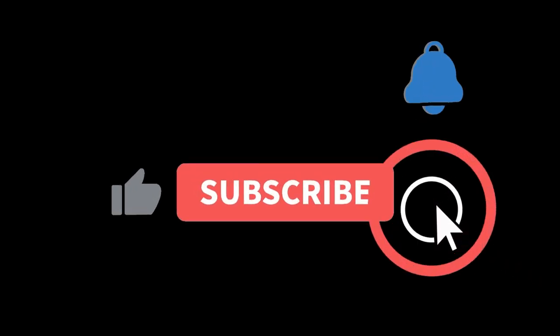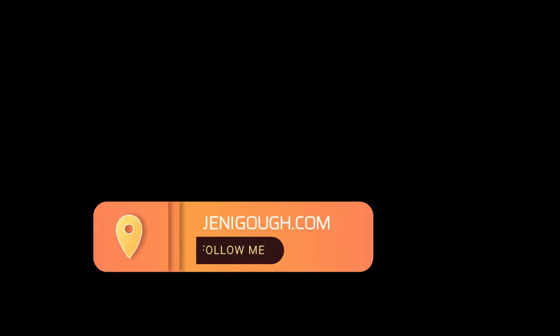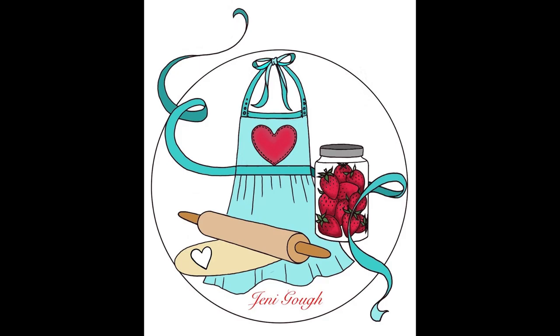If you have any experience with Sony cameras or you're an expert at them, give me some advice, because I can't seem to work this Sony camera very well. Friends, I hope you enjoyed the video. If you did, please give it a thumbs up. If you haven't subscribed yet and you like videos like these, please consider subscribing. You can find me on Instagram at jennygoth18, also on Facebook, and you can visit my blog at jennygoth.com for all of my recipes including this one. I'll leave the recipe link in the description box below. Thank you so much for watching!